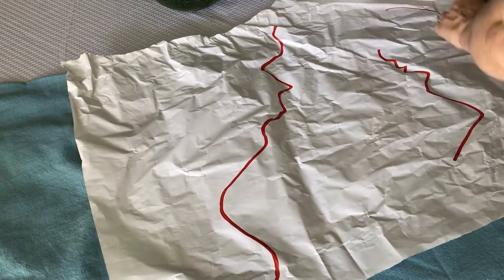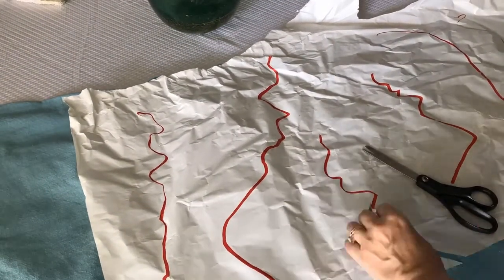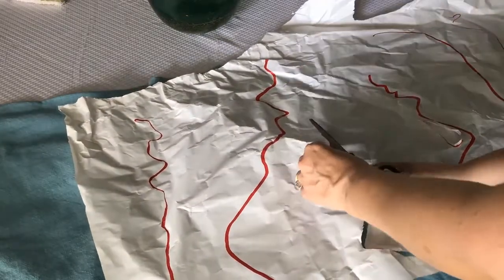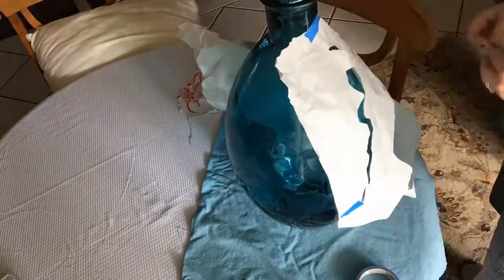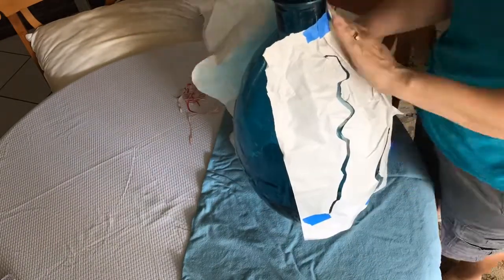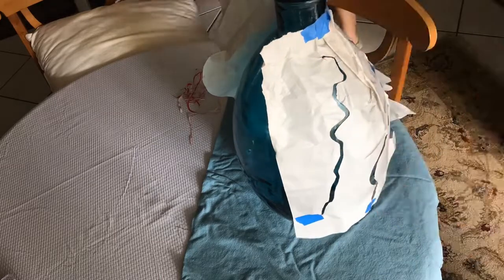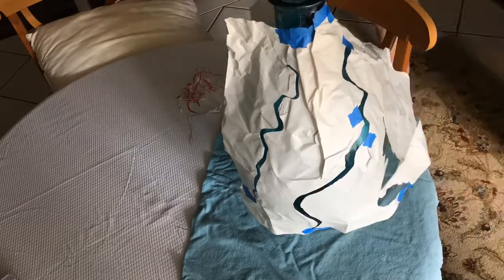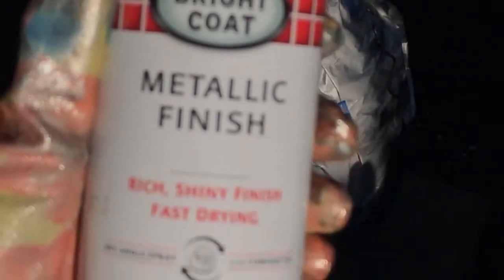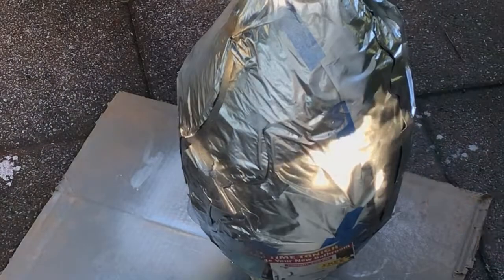Since doing a straight line wasn't my greatest ability, I thought, hey, let's just do a bunch of crooked lines. This is where I should have thought more.